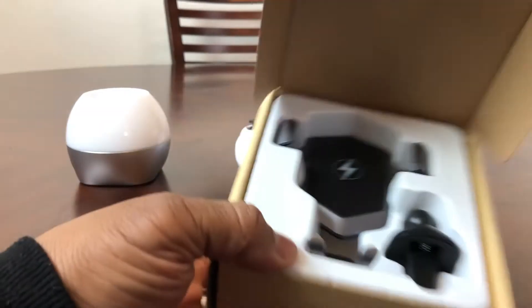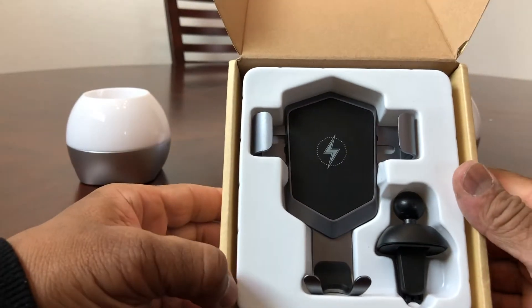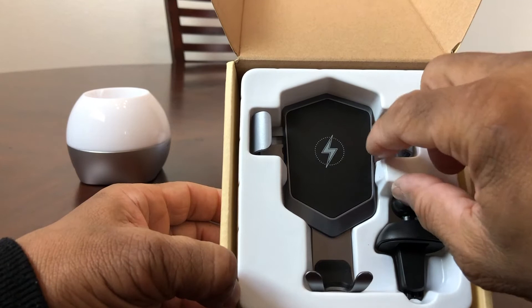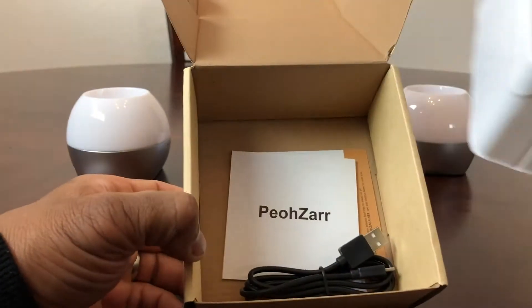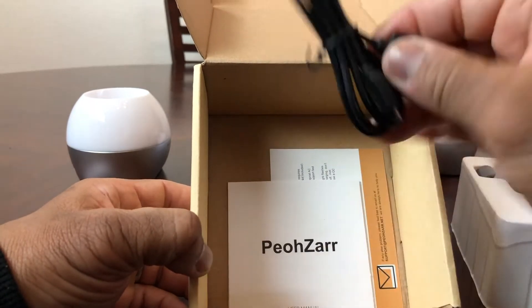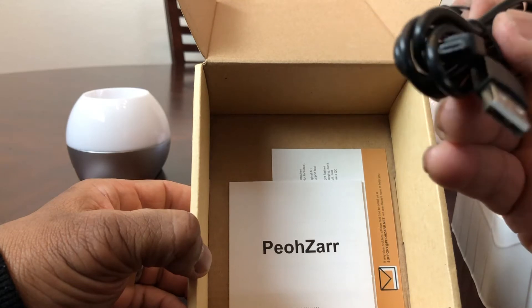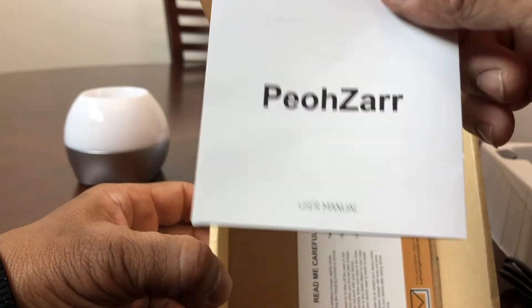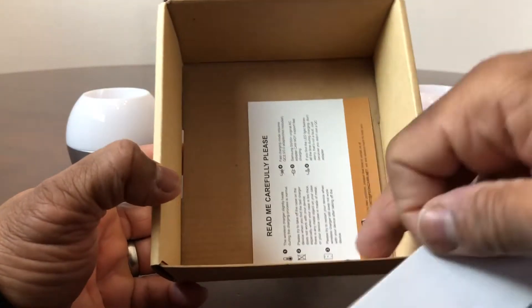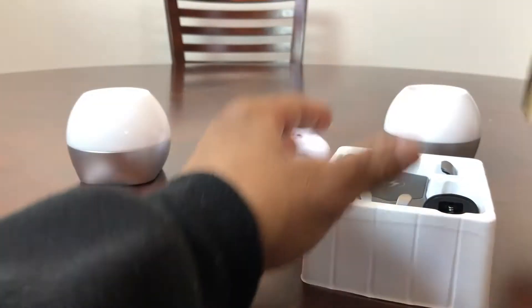As we pop the top open we see our car charger, and it looks like there's a tray inside the box. Let's pull that out and see what else is inside. Underneath we have a micro USB power cord and our user manual along with another piece of information — we'll throw that back into the box.